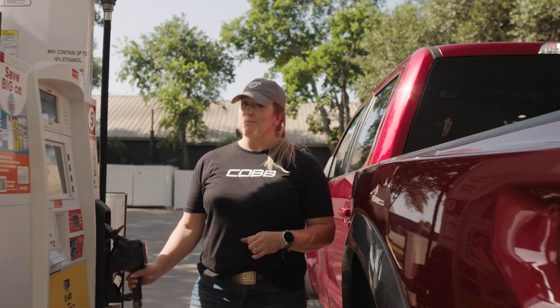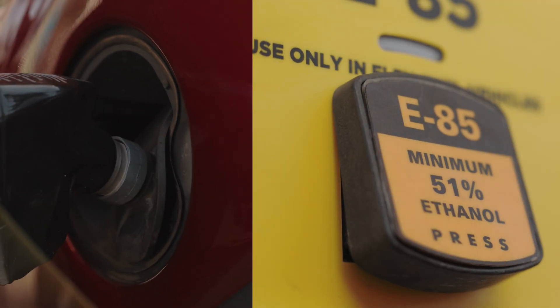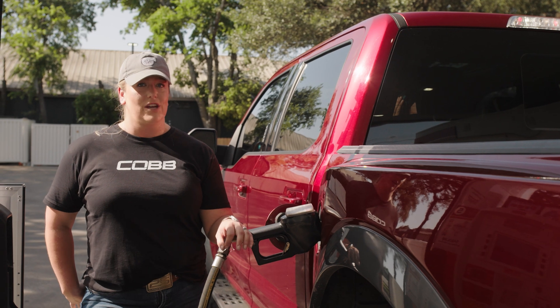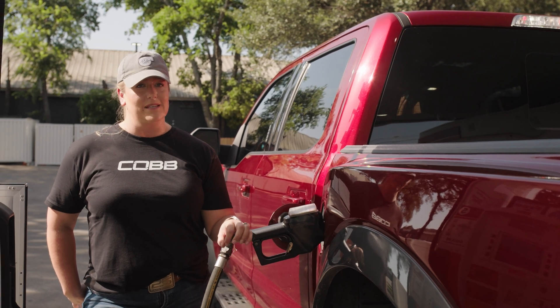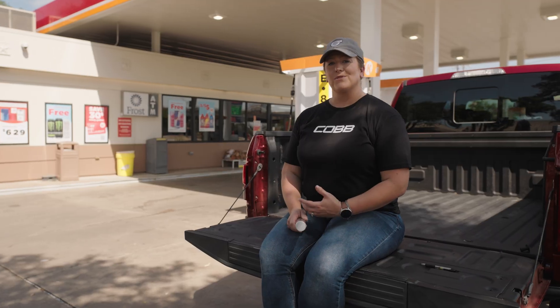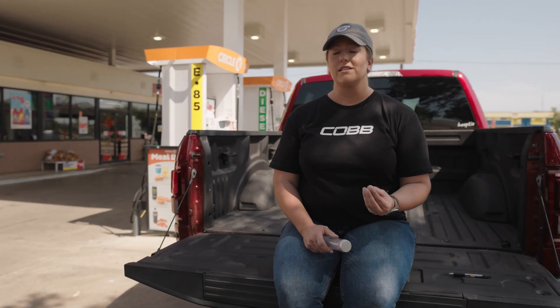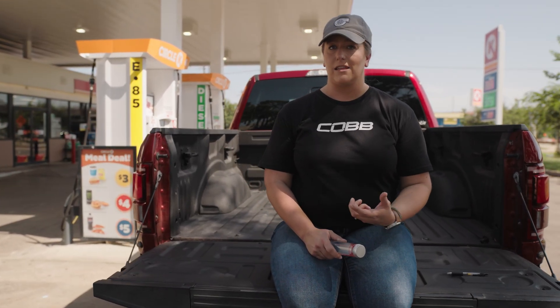Ethanol is basically affordable race gas that you can get at your neighborhood gas station. But historically, it's been a bit of a pain to deal with. In order to run properly, your truck's tune or calibration needs to understand the exact ratio of ethanol and gasoline in the tank at all times in order to help manage your engine and fuel systems properly. The old-school solution was to create multiple custom tune files for various ethanol blends and then change that tune out every time you wind up with a different percentage of ethanol in your tank.